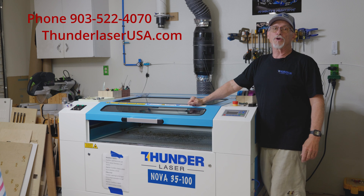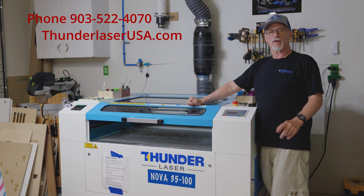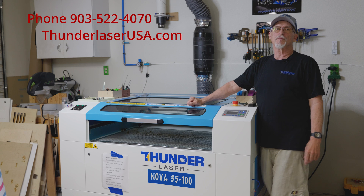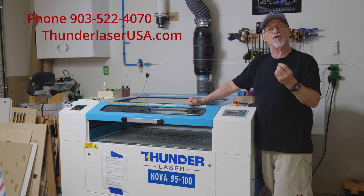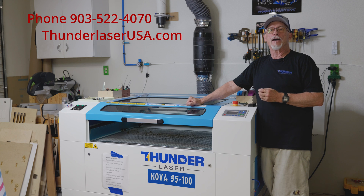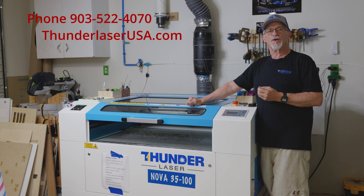It's going to be a real nice laser. I will put their phone number and email address — it's sales@thunderlaserusa.com — down below so you can go ahead and reach out. I think they're going to have a pre-order process, but if you're interested in something like this please give them a call. I think it's going to be an exciting new product line for them and I'm really looking forward to using it and sharing it with you folks. Thanks so much — until next time, have a great day.